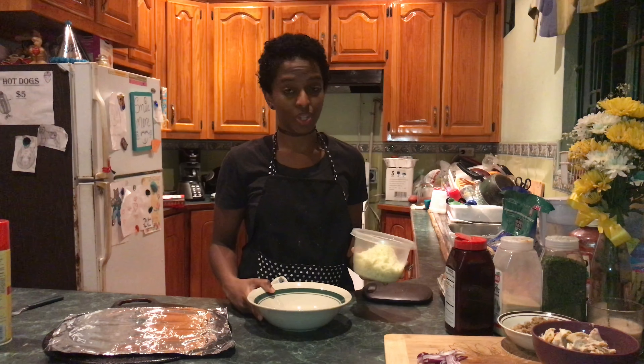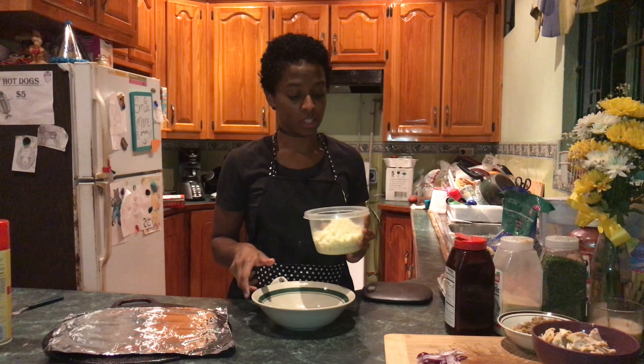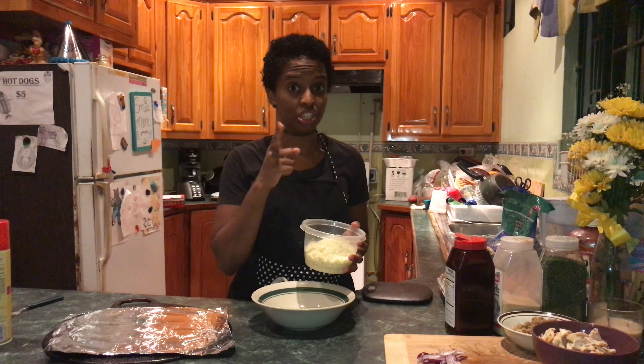These days I've been jamming to Georgia Smith's new album. It's really good quality stuff. You should check it out.